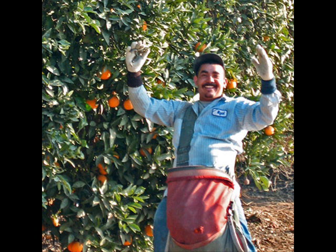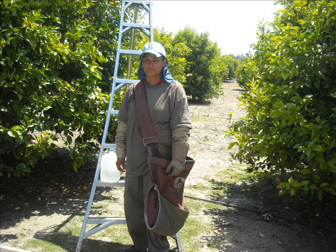Picking oranges is about the same process as picking lemons. This job is too heavy, but some ladies pick lemons too.